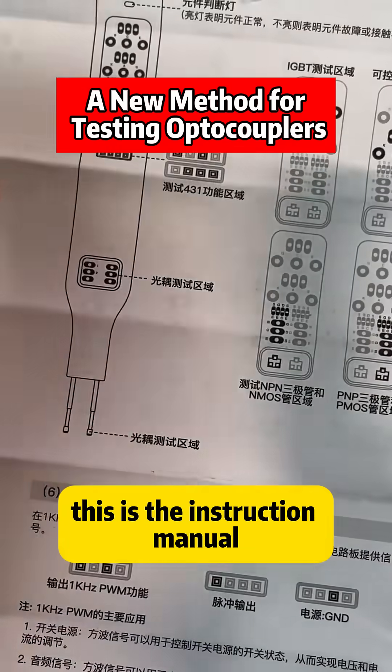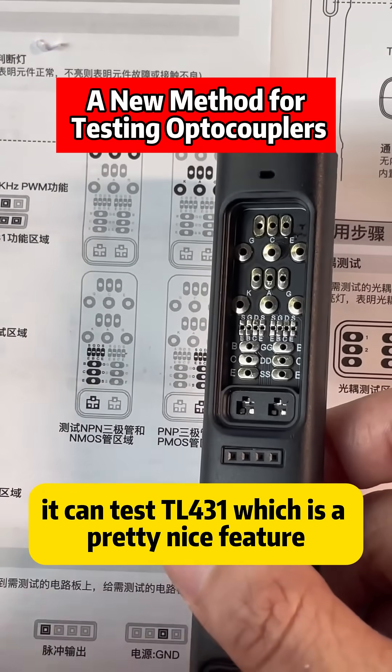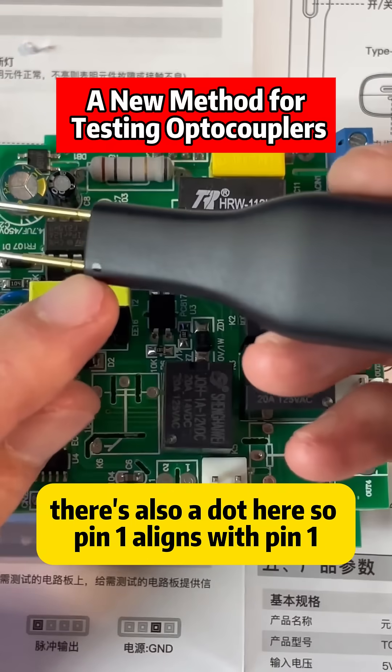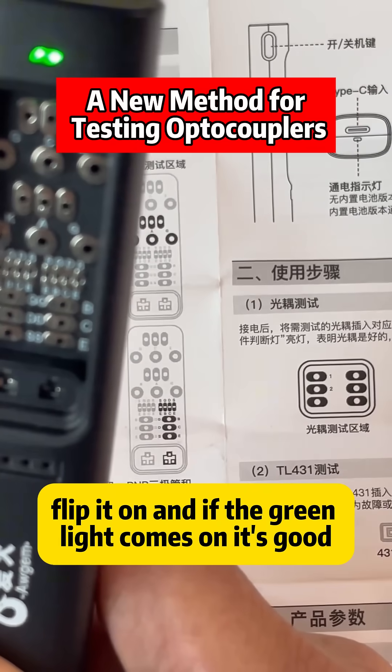This is the instruction manual that comes with it — everything is explained above. It can test TL431, which is a pretty nice feature. There's an optocoupler on the circuit board and there's a dot here indicating pin 1. There's also a dot here, so pin 1 aligns with pin 1. Clip it on and if the green light comes on, it's good.